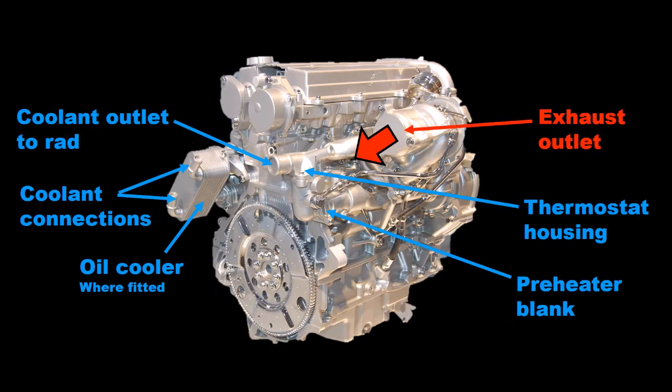From the rear left corner we can now see the exhaust outlet from the turbocharger turbine, and on the end of the block is the thermostat housing with its main outlet to the radiator. Immediately below is a blank for the fitment of an engine preheater element. Also from this viewpoint you can clearly see the oil cooler and its coolant connections. The cooler is the oil to water type.